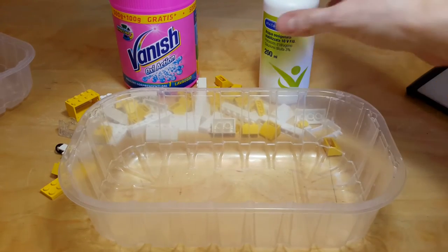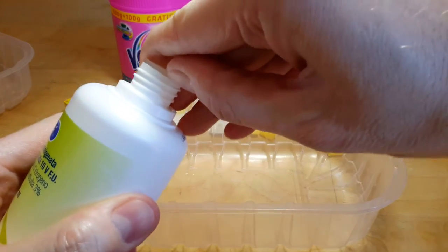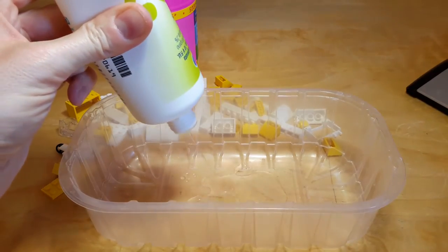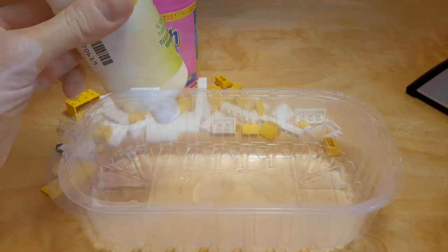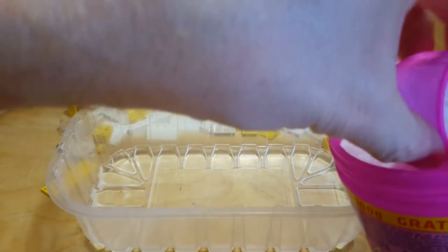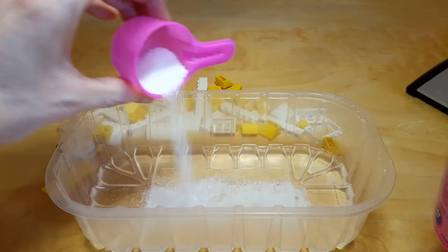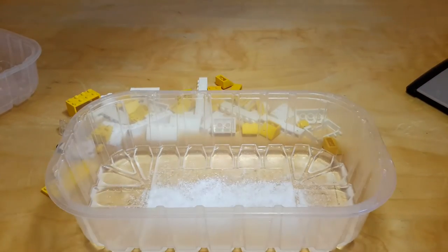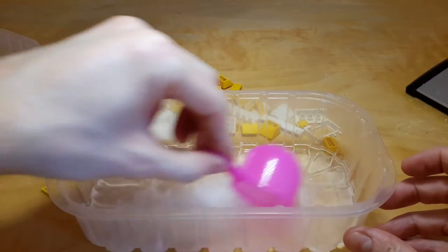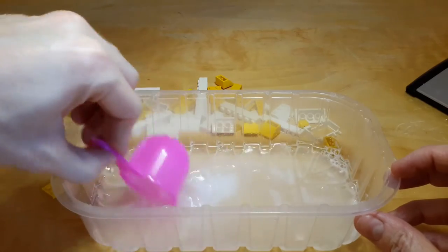Now I'm going to prepare the solution with the hydrogen peroxide. I will pour a container full of hydrogen peroxide, then add a very small amount — like a teaspoon — of oxy action detergent. I think that's enough. Now I'll mix it and after that I will put the LEGO parts in once it's dissolved.